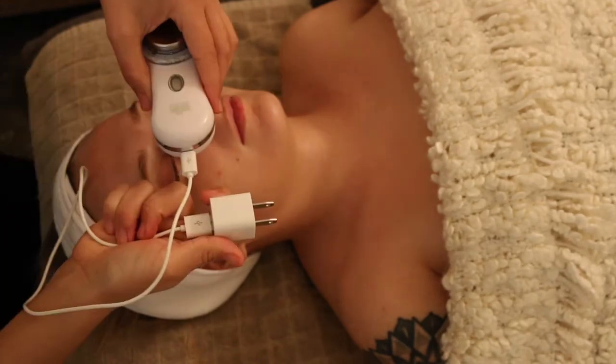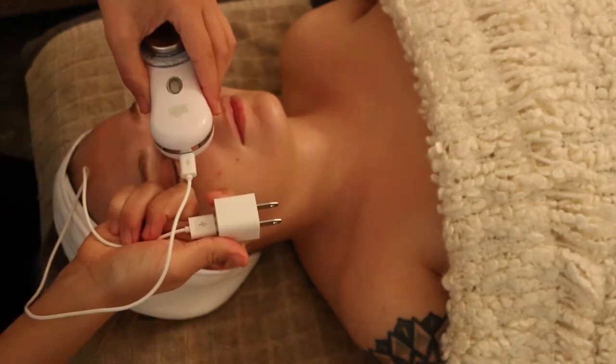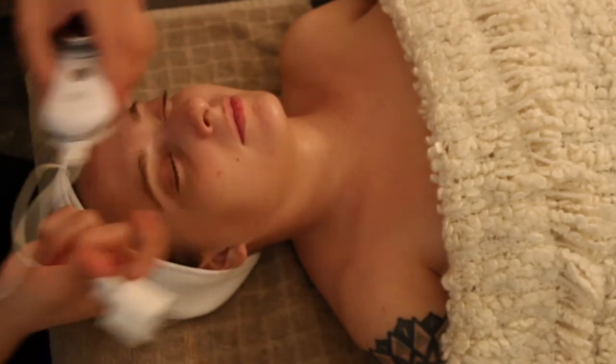Cleaning your Skin Buddy is super easy — just wipe it down with some alcohol, then plug it in to charge so it's ready for you the next day.